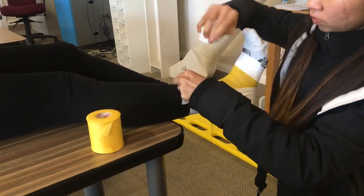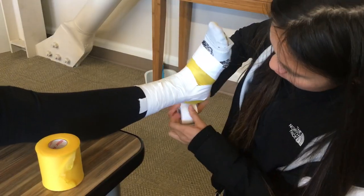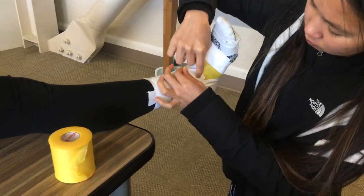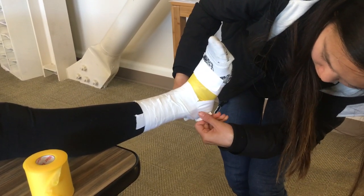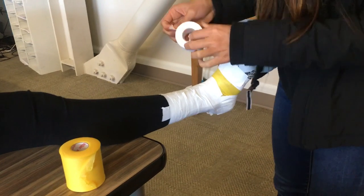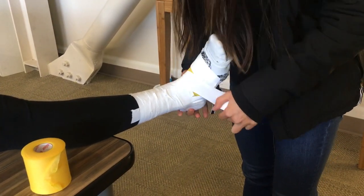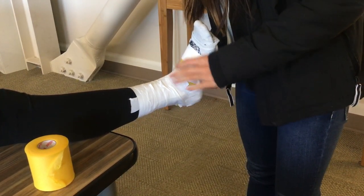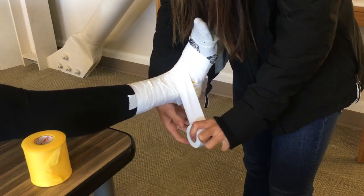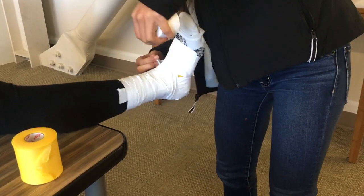Then wrap the C-strips all the way down, covering the pre-wrap until you get to the bottom of the foot. When you get there, try to get a small strip of tape and cover the heel. Now we want to do two figure eights, starting by applying the tape from the medial malleolus, going under the patient's arch, back up around to the top of the foot, crossing over to the back of the Achilles heel, then ending where you started.